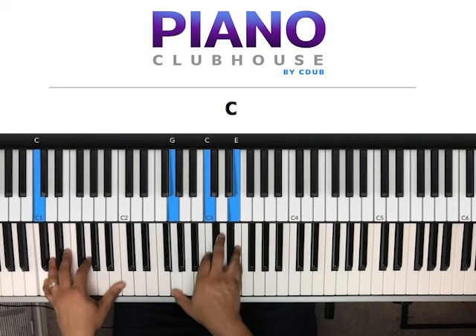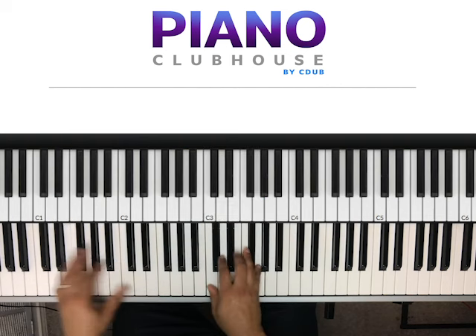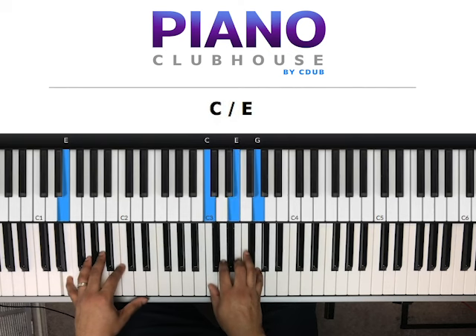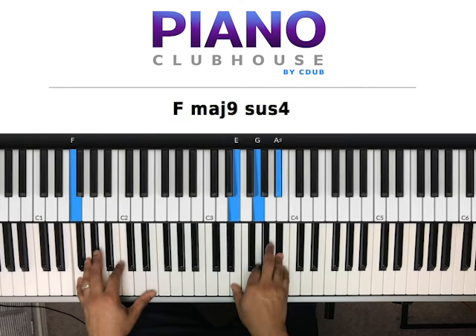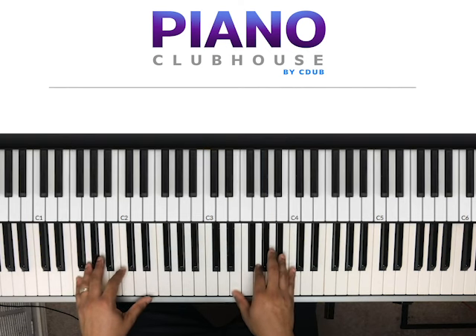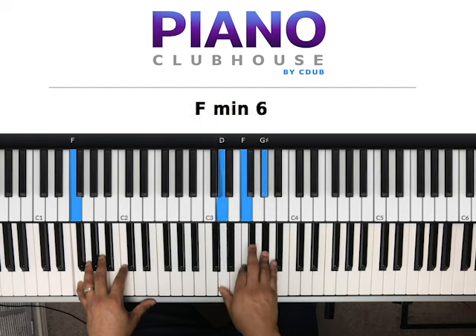Let's just do it again. The first three chords are the same: C, D, E. And then here it changes — we go to the F in the bass just like before, but the right hand is different. We have E, G, A sharp. Then it resolves here: D, F, G sharp.